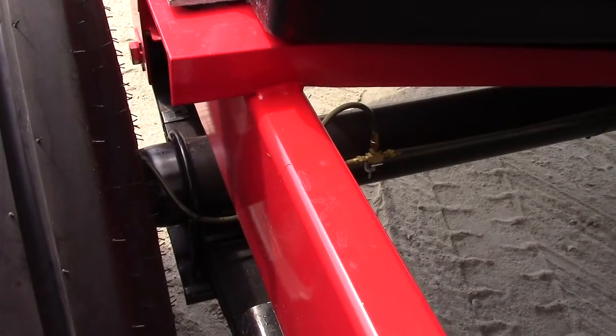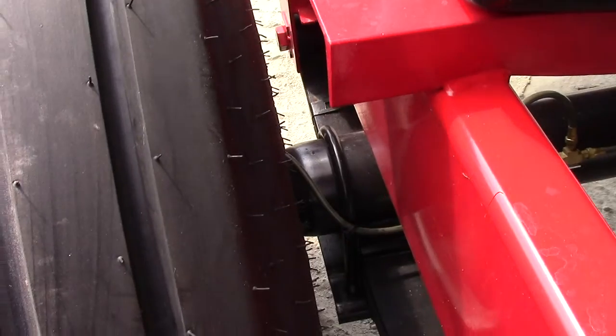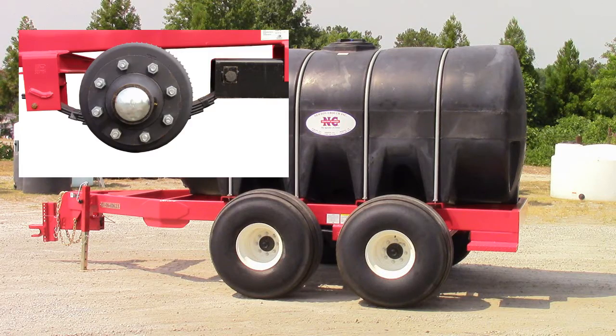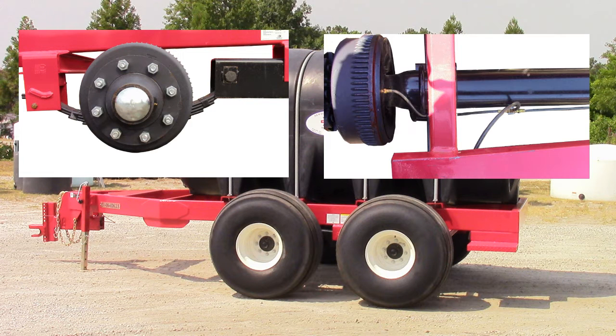The 2010 gallon version of the Newton Crouch model 56 has tandem Dexter 10,000 pound easy lube axles with eight bolt hubs and tandem hydraulic surge brakes.